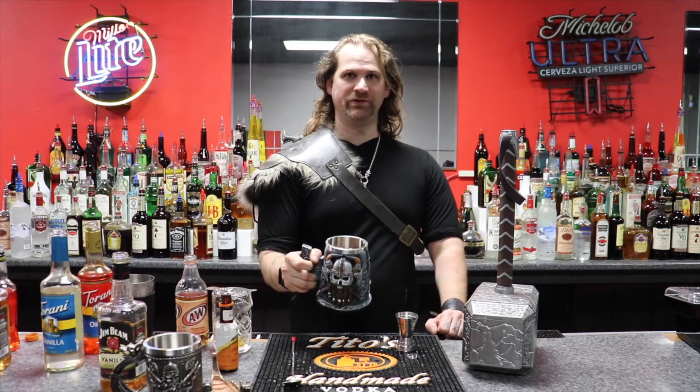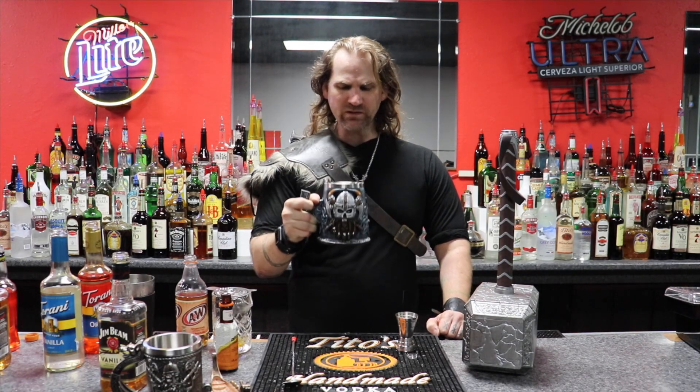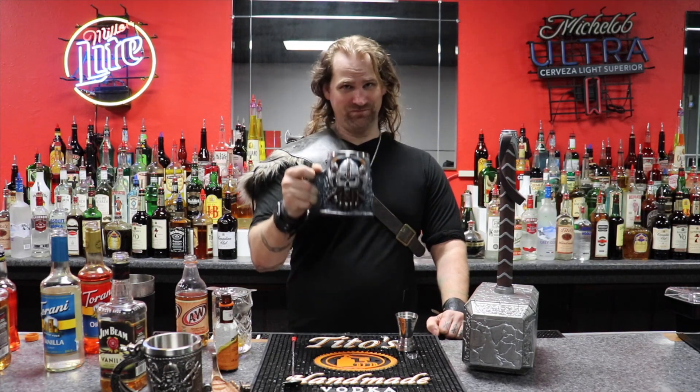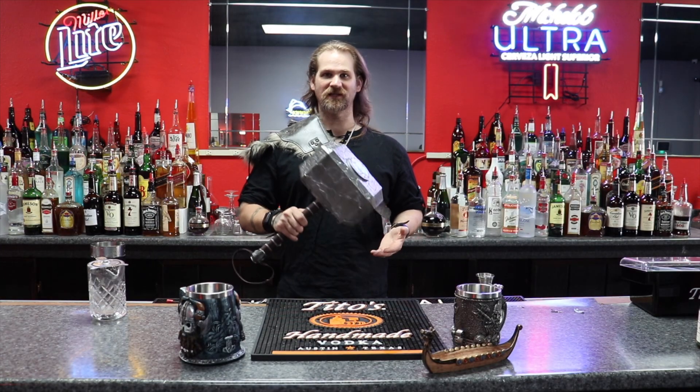And here, with the Kearney Creamsicle. I hope you enjoy. I know I will. Damn, that's fucking creamy. Enjoy. Hey folks, if you like what you see here on my channel, please like and subscribe.